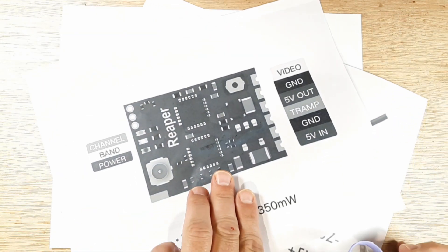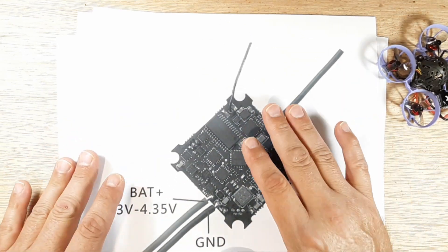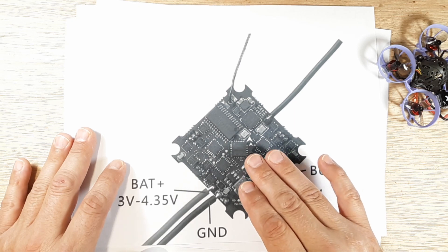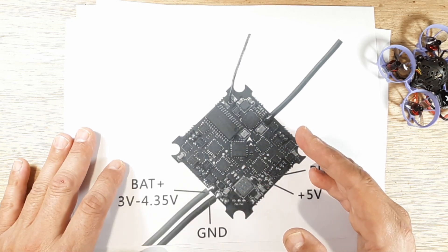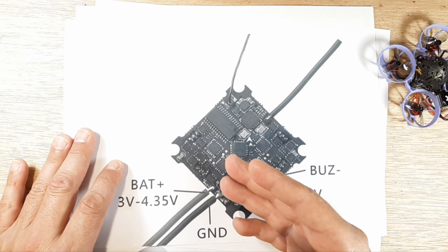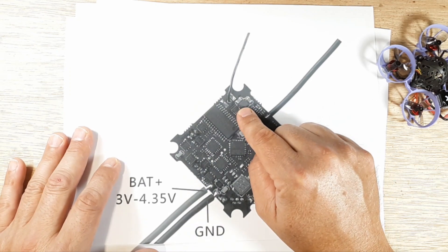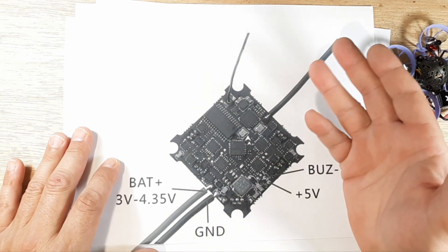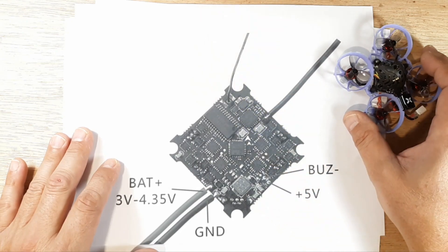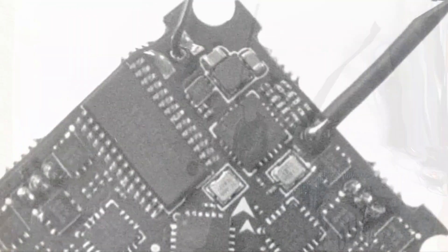The first thing we need to do: so we have our board - keep in mind this is the CrazyBee F4 FR Light, the FrSky version. It has the built-in SPI D8 receiver and a built-in VTX at 25 milliwatts. The first thing we need to do is disable the onboard VTX that's failed us - it's outputting like three or four milliwatts instead of 25 or 28. That's the first thing we need to do. I'll zoom in for you here.